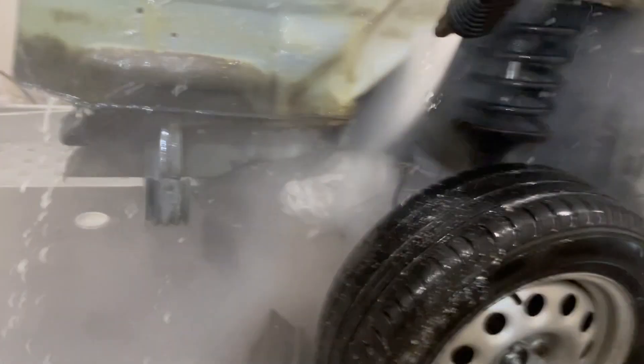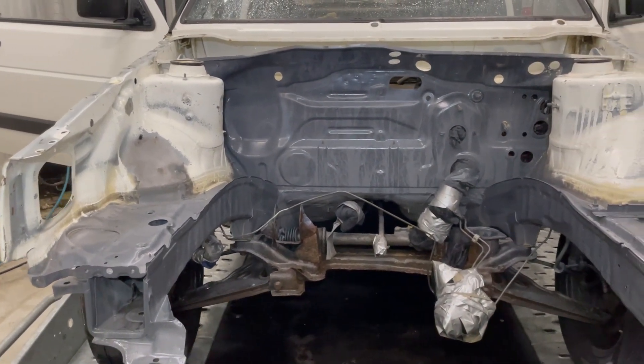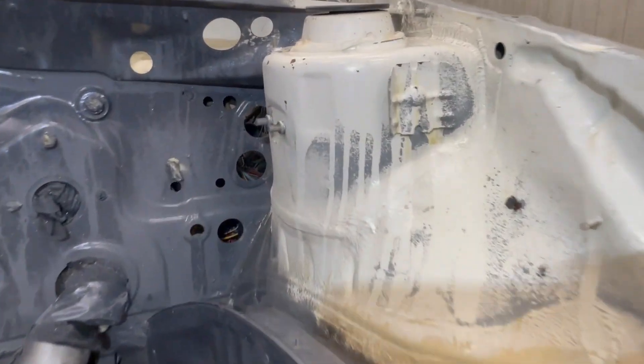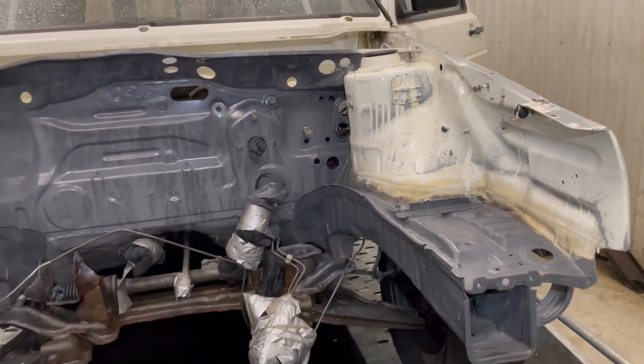It was not so easy to both wash and fill this, but anyway I had it done. Here is the end result and I have to say that I am pretty pleased with it. Now I just have to sand everything and then it will be ready for some paint.